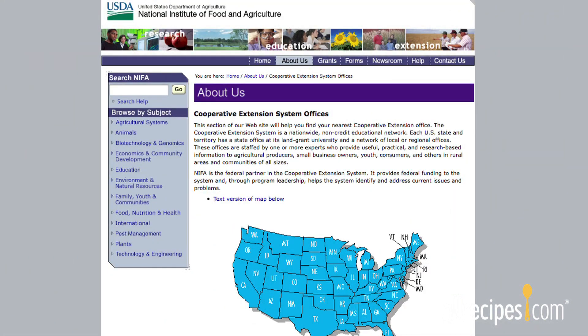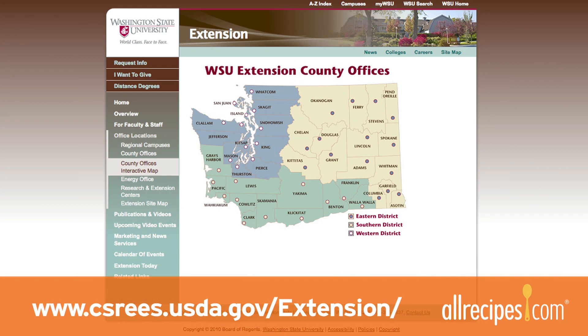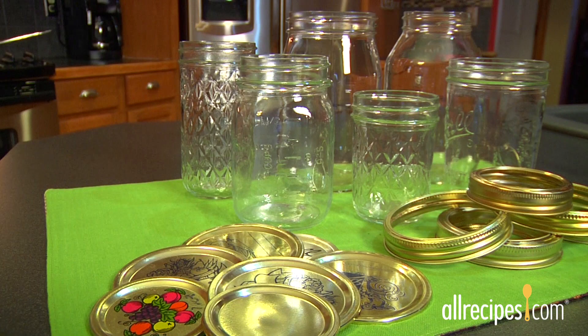You can also find great canning resources online. The US Department of Agriculture has online extension offices for every state, staffed by experts to provide safe canning tips for your specific location.